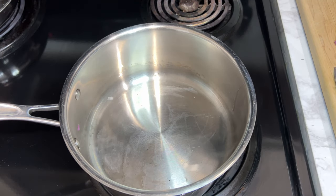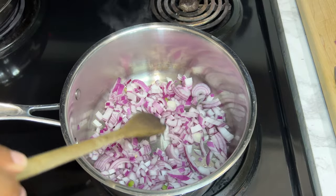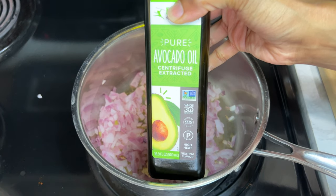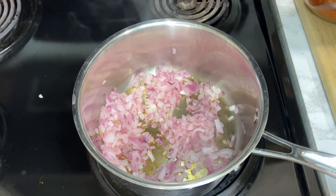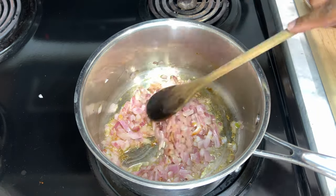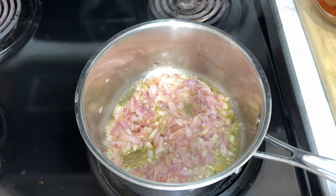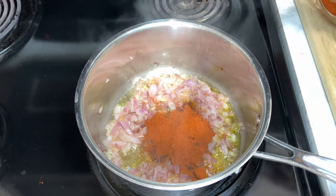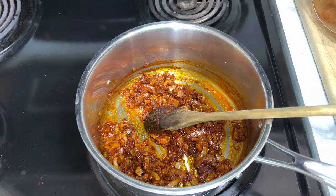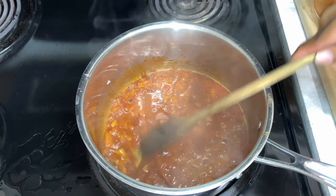Moving on to the next dish — fir fir. I'm using half of the onions I cut up and heating them on the stove, just drying them out a bit first. Then I add some pure avocado oil from Primal Kitchen, just a couple of tablespoons. I stir that and let the onions soften. Now I'm adding berbere, which is Ethiopian red spice — about three heaping tablespoons — and I go by the color, aiming for a nice reddish tone. Then I add a little water and let that cook.